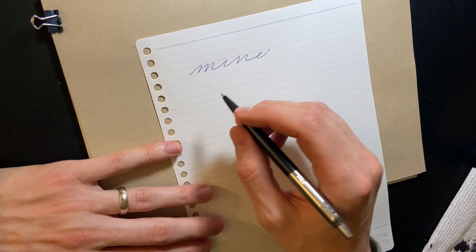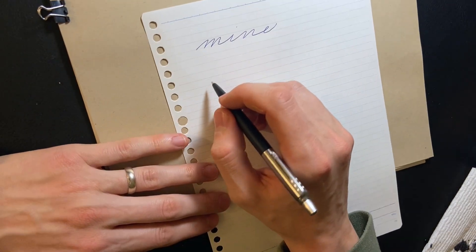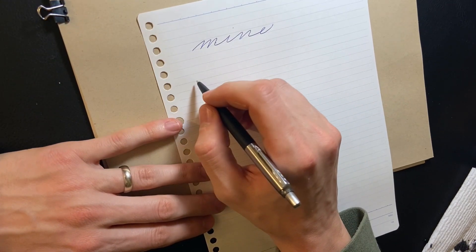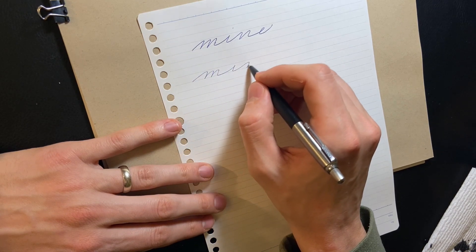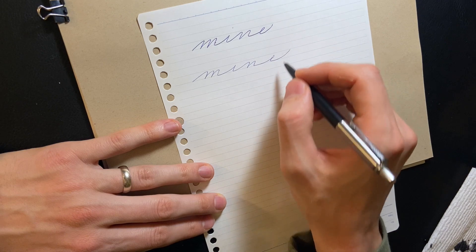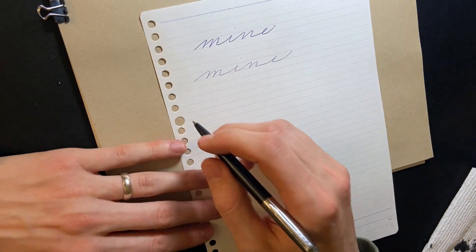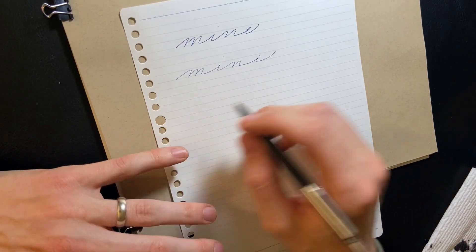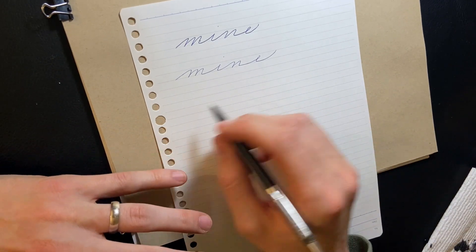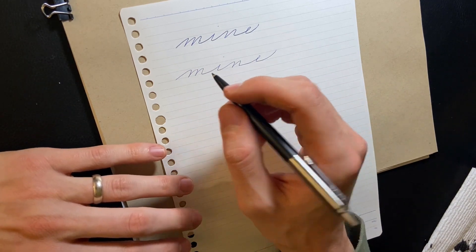Now I'm going to do it with the Palmer method — muscular movement as he called it in his book. You can see that was a much more swiftly written, more graceful, free stroke of the pen, because I'm controlling the pen with my arm.